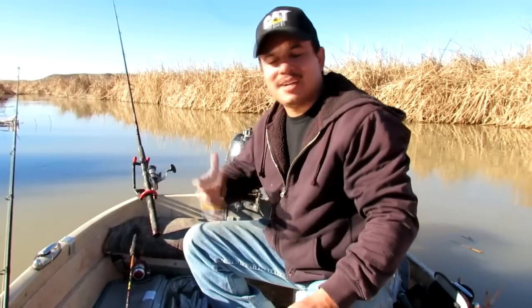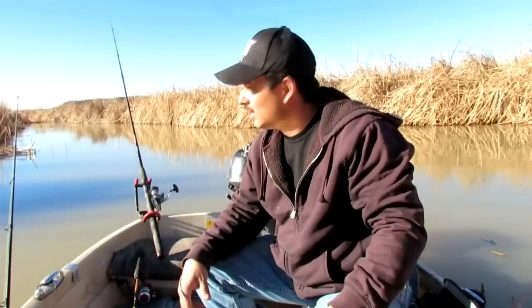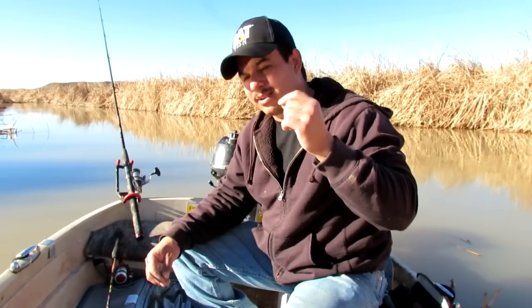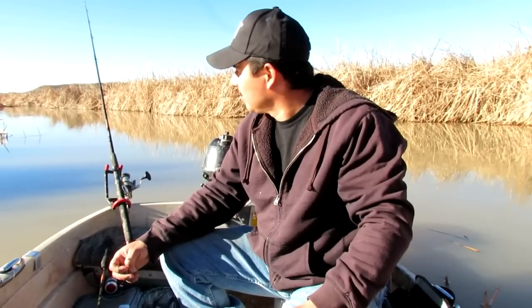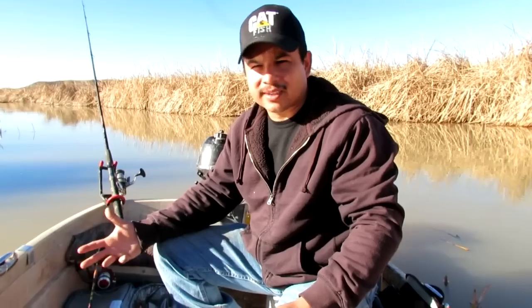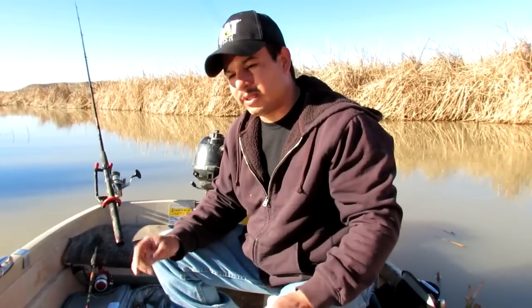Here's a little story about this rig I'm using. My dad is the one who taught me how to fish, and the rig he taught me was the Carolina rig — sinker on top, hook on the very bottom. When I first found this stretch of river, that's what I'd use. I'd catch a fish here and there, but I'd also catch a lot of turtles. One day I thought, what if I just reversed it — hook on top, weight on the bottom? Sure enough, I did that modification and had so much more success with it.